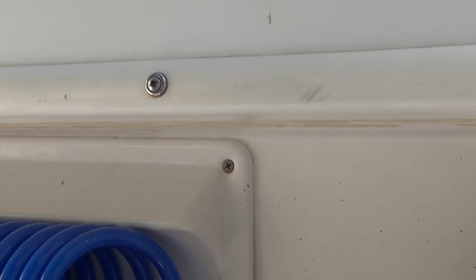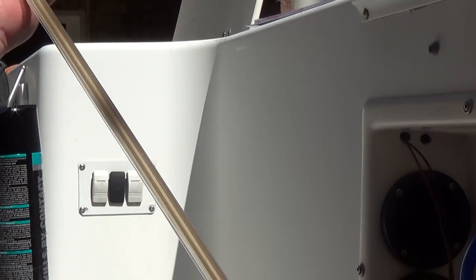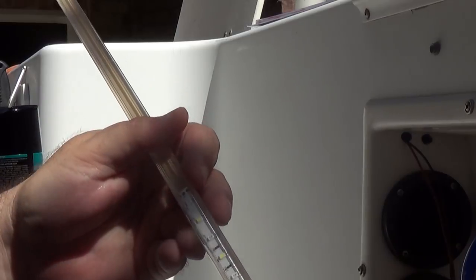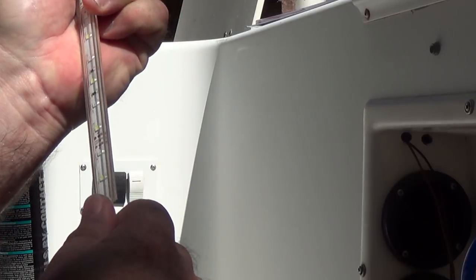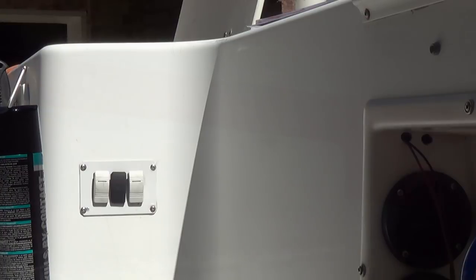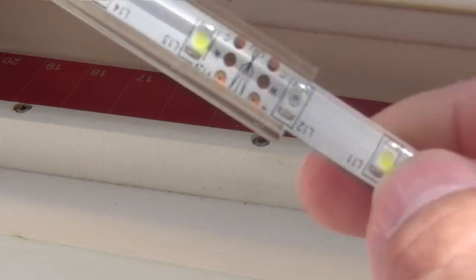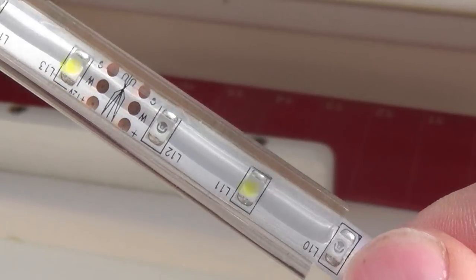It doesn't appear to be coming off, so I'm just going to let that dry a little bit. There's an adhesive on the bottom of the strip, but I doubt very seriously I'm going to be able to peel that adhesive off because it's very tight already. So I'm inserting — or at least trying to insert — the LED into the track. It's pretty stiff.